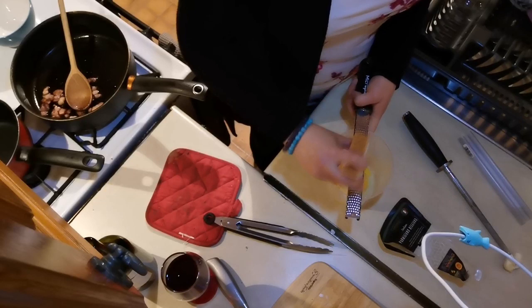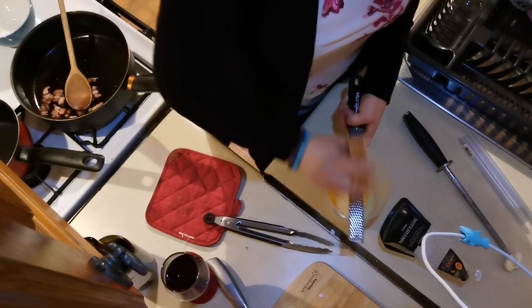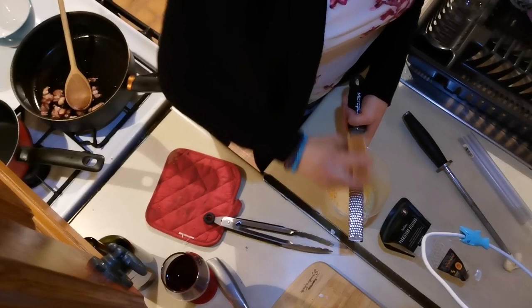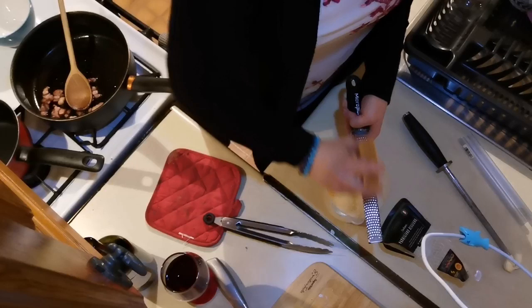Another thing you might notice is that I don't measure anything. I don't measure when I cook — I measure when I bake. Cooking is not as exact a science as baking. You can change things while you're doing it, you can taste as you go. But with baking you can't do that, so you have to be exact. So I like to just eyeball everything.